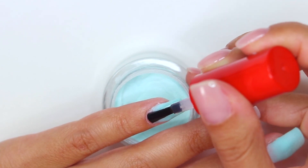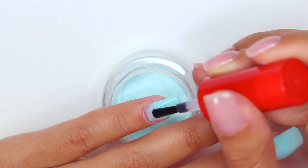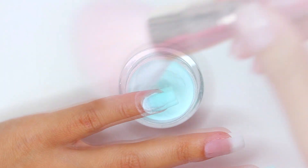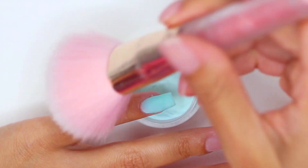You're going to apply a third layer, leaving a small space between the product and the cuticle area, and then try to apply the last and fourth layer as close as you can to the cuticle area.